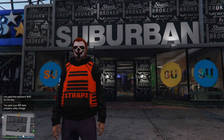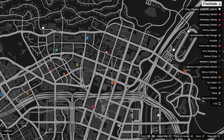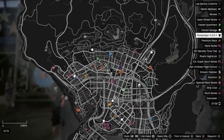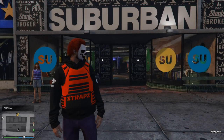So here I am at the Suburban clothing store. If you open up your map by going to options, you can go ahead and see all the different clothing locations in Grand Theft Auto 5 Online. Go ahead and go to a clothing store or an ammunition store and you should be able to find one of these areas where you can change your clothing.